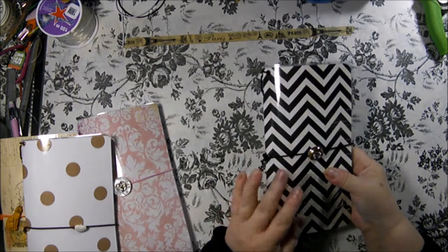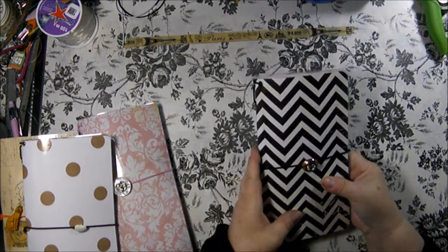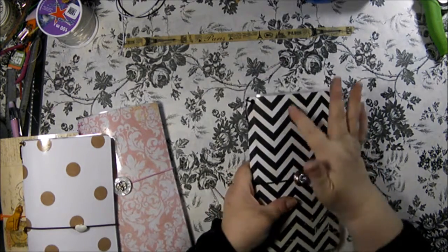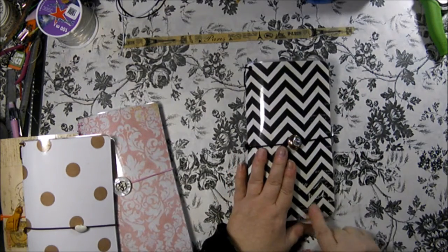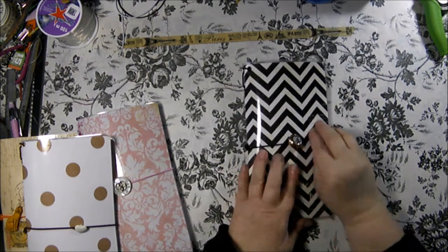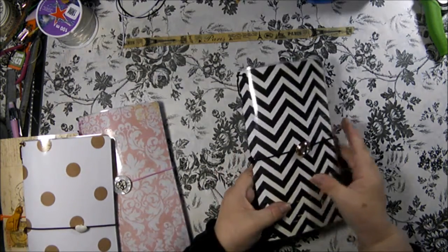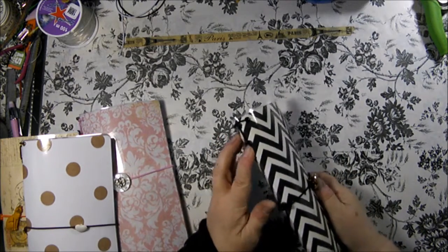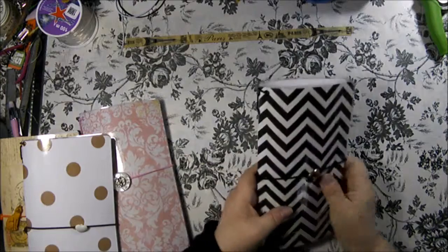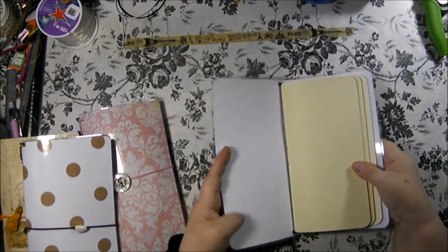I'm going to show you four or five laminated and some of the vinyl. This is a black chevron stripe and it's got some writing down here. It has a black elastic with a gold button with a crystal center. The holes are reinforced with black metal eyelets, so you don't have to worry about something happening to them.